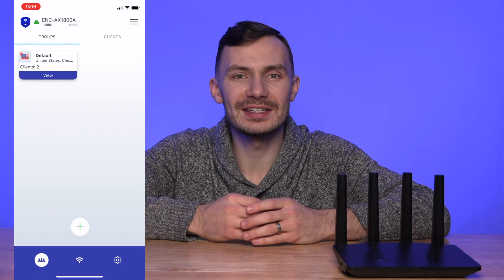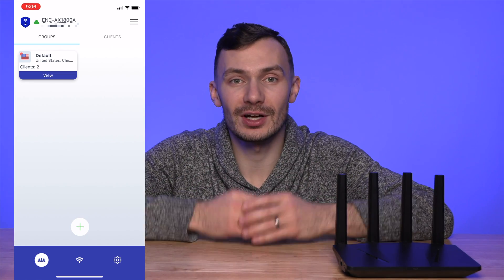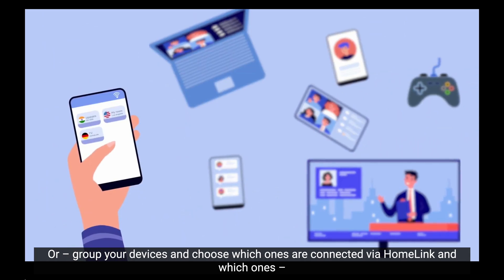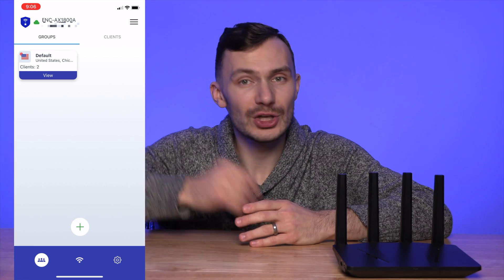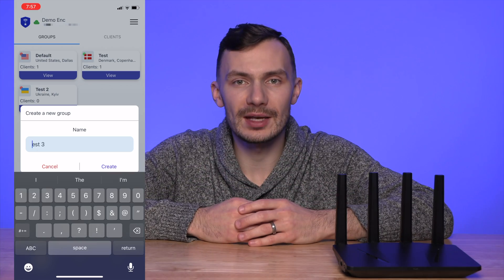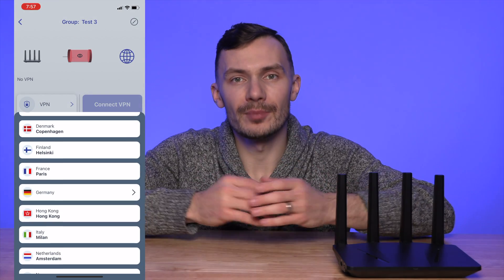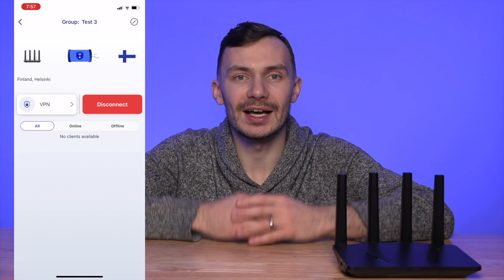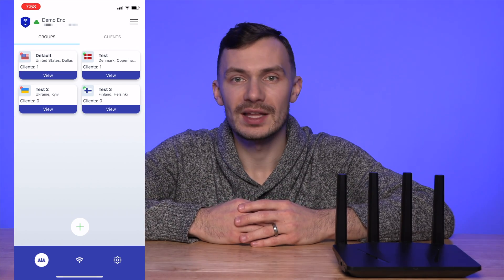Managing your EnkRouter is just as easy as setting it up. On the homepage, you're provided with a default group. These groups allow you to collect your devices together and connect them to specific VPN endpoints concurrently. So if you want your TV to connect to Europe to watch your favorite European shows, and your laptop to Asia to access content restricted to that region, you can do that with these groups. To create a group, tap the plus button, give your group a name, tap Create, click the new group, and tap the VPN button. There you can choose a VPN endpoint for the group — tapping it will establish a connection to that VPN server.